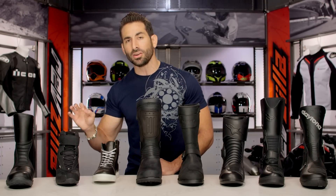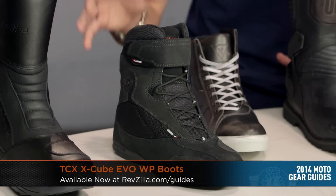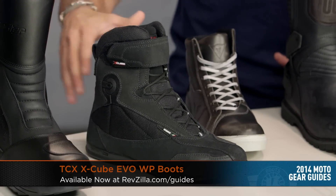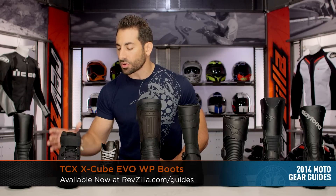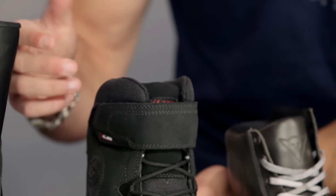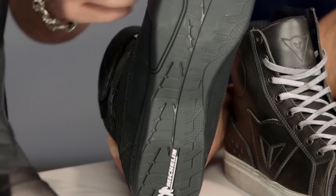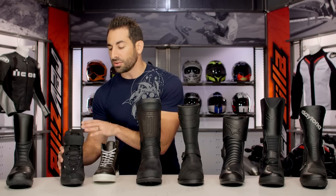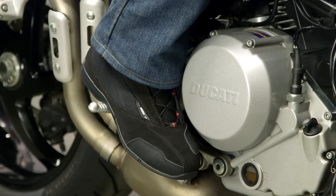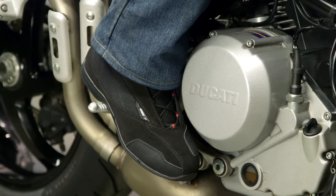Moving on, we have something brand new and a little bit more technical — the TCX X-Cube Evo. It's a brand new boot, completely restyled from last year. It's going to be a little bit stiffer, a little more technical, coming in at the $159 mark. Waterproof lining all the way up, and they've teamed up with Michelin for the Pilot Road 3-style sole. Brand new, CE rated from TCX — great on the riding shoe side of things if you're looking for sport or commuter and want something lighter weight.